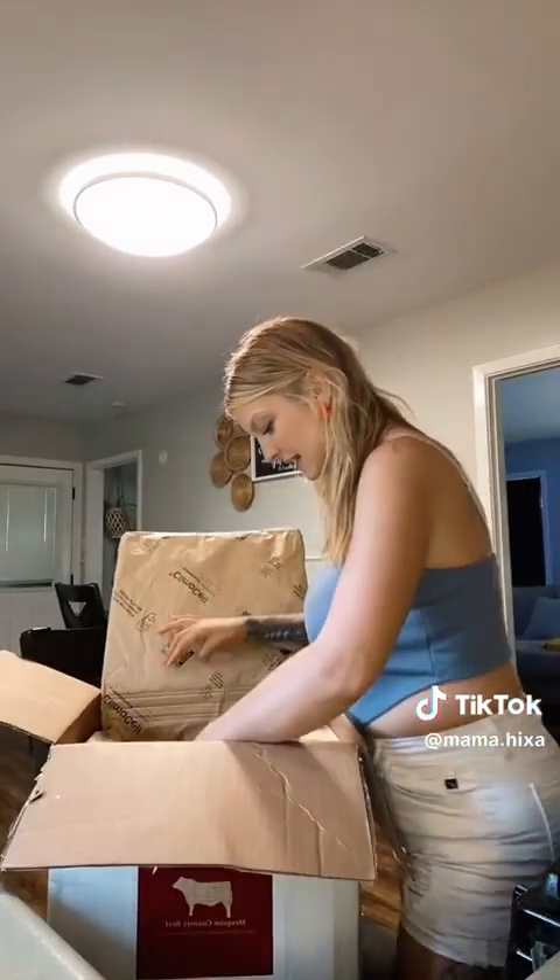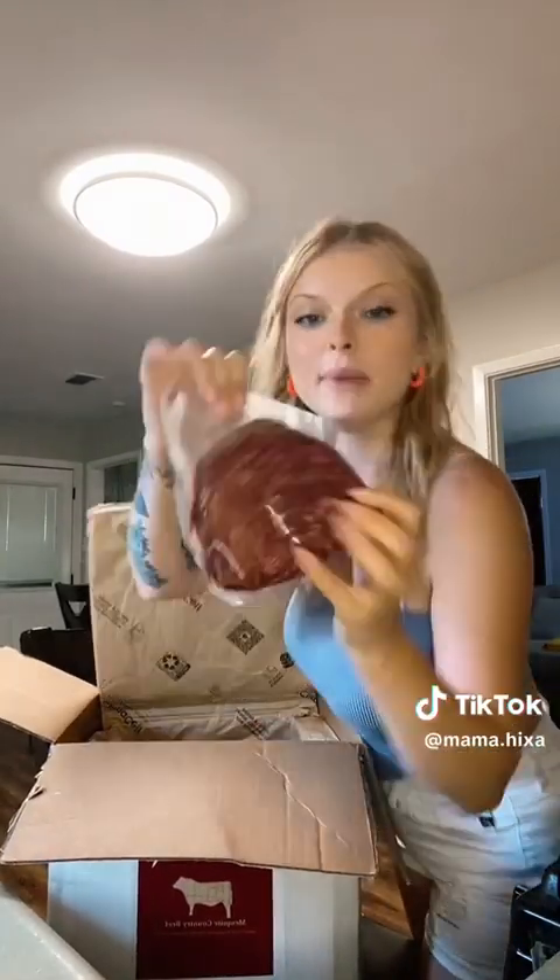Ribeye! Oh my, look how thick that thing is — she's thick. Let's see — ground beef. It's a little over a pound, it's a pound and a quarter. Three more pounds of ground beef — I love that.